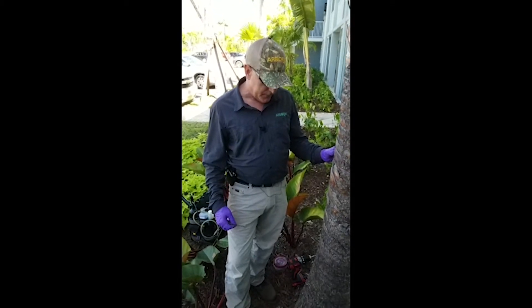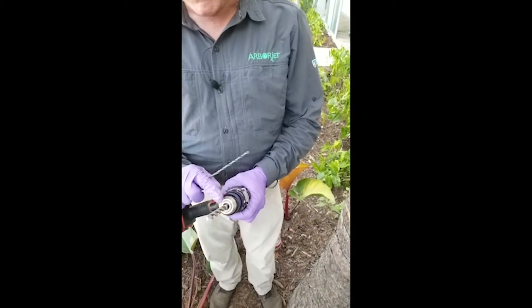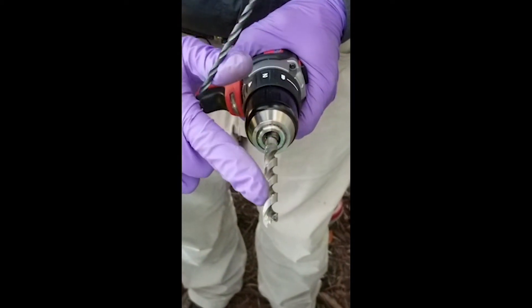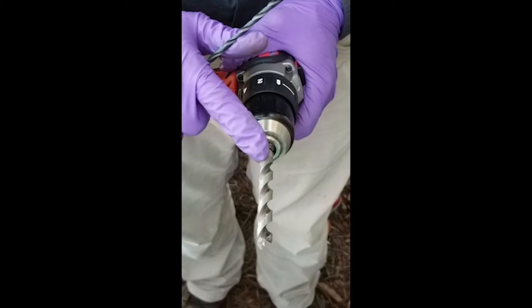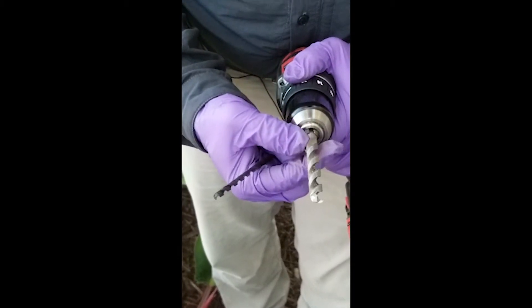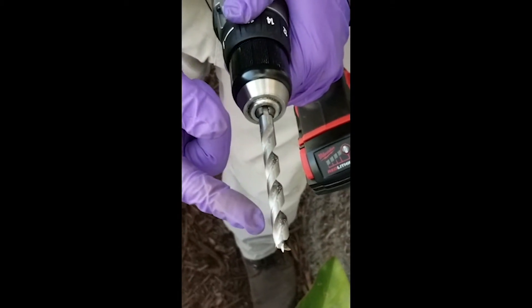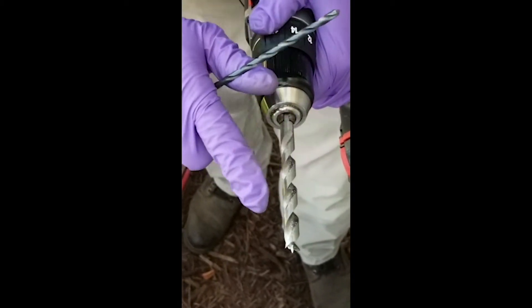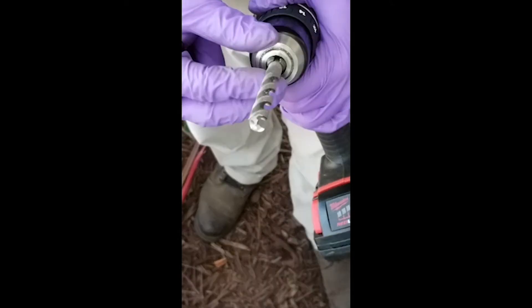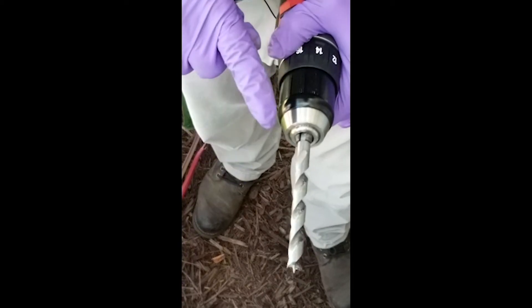I also want to talk about the drill bits. This is a 3/8 inch drill bit, and we went with something called a fast spiral, which gives it more cutting edge than normal drill bits. It spins less and cuts more, so you get a cleaner cut into that vascular tissue. It also has a brad tip on it and wings that help to pull that drill bit into the tree or palm.